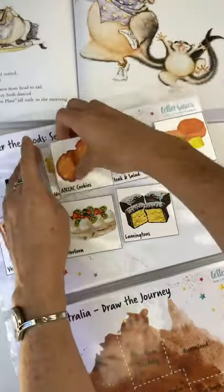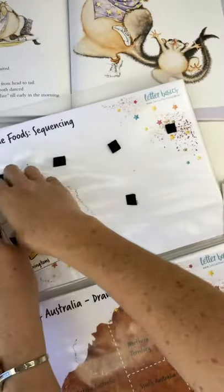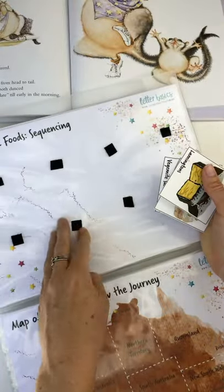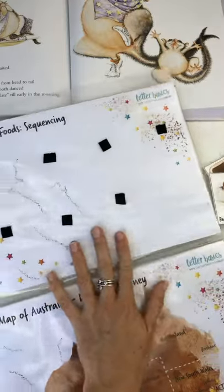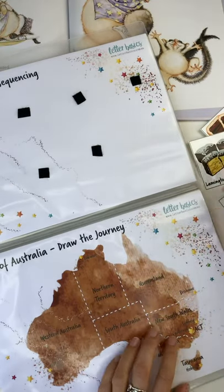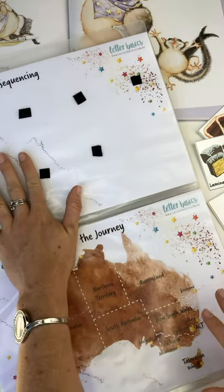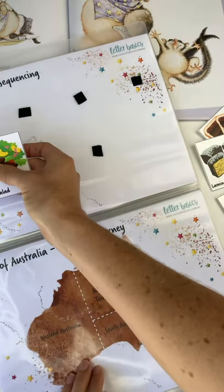This one is already in order so I'm going to take it off and mix it up. This is where we can use bilateral coordination as well — there's Velcro on there, just Velcro strips I've cut up with hooks on the back. For this activity, I'm going to put my pieces on my right side and the page is on the left. I'm going to grab the pieces with my right hand, cross the midline over to the left.